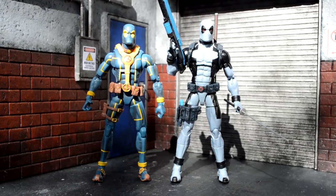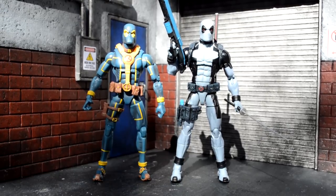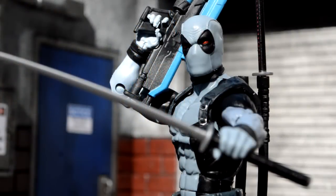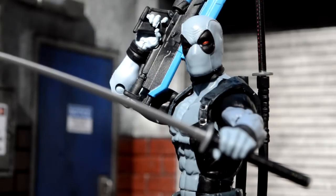I wish he came with more accessories — alternate hands, more handguns, some grenades, rocket launcher, stuff like that. But at least he's on a Bucky Cap mold. Alright guys, thanks for watching my review. We still got a couple of months before these figures are released, so I'm super excited. Huge shout out to Mike for letting me review this figure. I'll catch you guys later — please leave a like, leave a comment, and let me know what you thought.